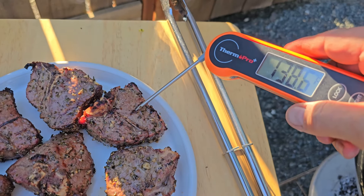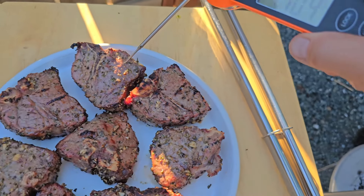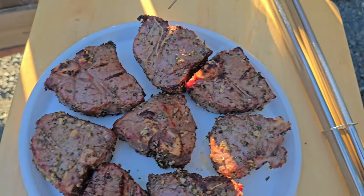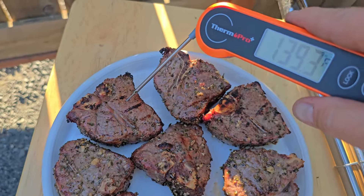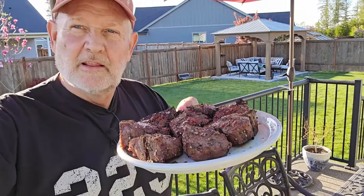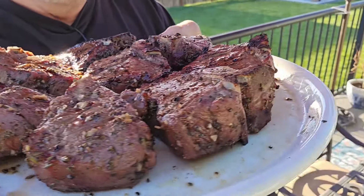These guys are all probing in about 140. They'll have a little bit of carryover cook here — we want to get them to about 145. That lamb is looking just wonderful. This turned out great. Pulled them off at about 140 degrees and gave them a few minutes to come up to 145, which is where they need to be. Now we're going to try them out.